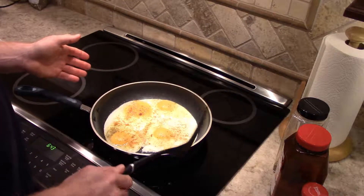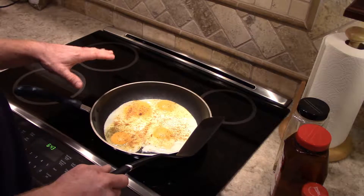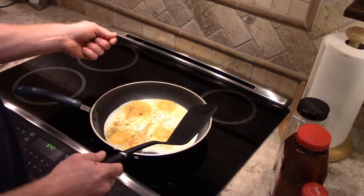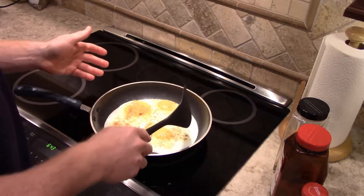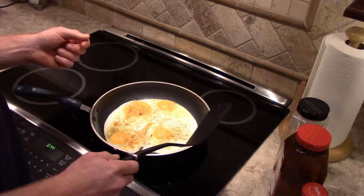The only downside to an inductive range top like this is you have to have special pans that are magnetic. So when you go shopping, just take a little magnet with you and touch them — or sometimes they even say on the box 'good for inductive range.' You can't use aluminum and you can't use some of the higher-grade stainless steel.